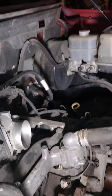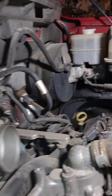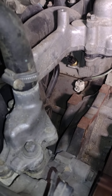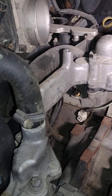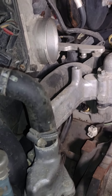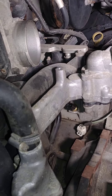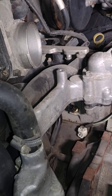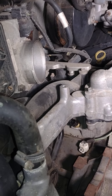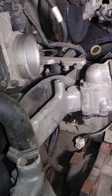So what this truck was doing: when it was cold it would fire — just touch the key and boom, fire right up. Once it got hot though, like going to a store and coming out five or ten minutes later, it just did not want to start. It would crank for five, eight seconds; I had to pump the gas and then finally it would fire. A lot of times I could swear I was smelling gas too.